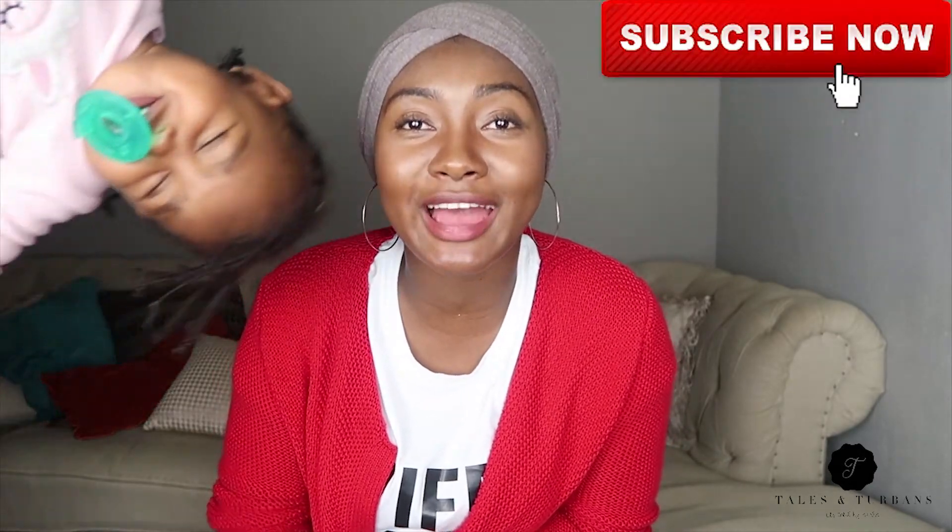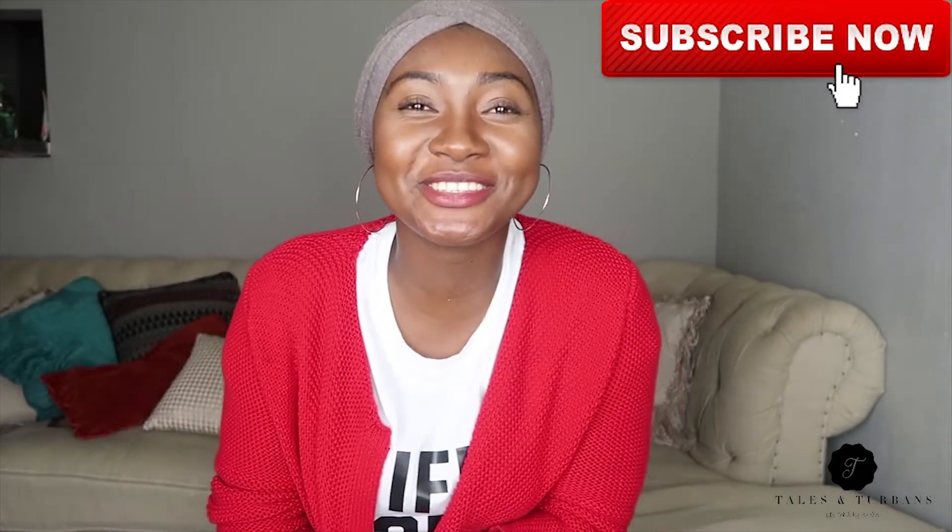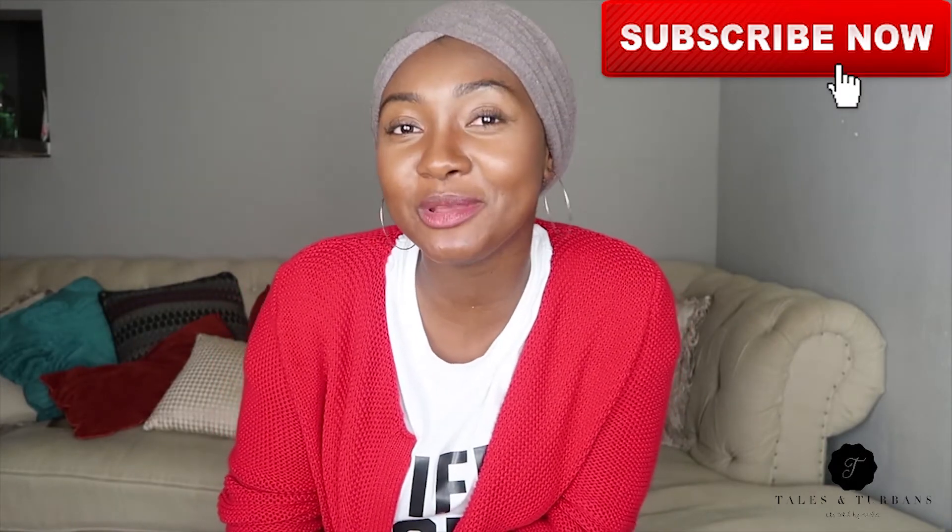Thank you guys for watching my first turban tutorial — it was extremely nerve-wracking but I enjoyed it. Don't mind my little daughter making noise and interrupting me! If you enjoyed it, make sure you subscribe below because I'll be dropping more videos, and comment to let me know what videos you'd like to see. Thank you, bye bye!